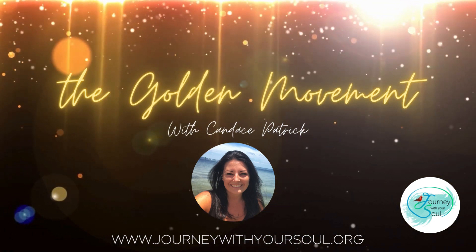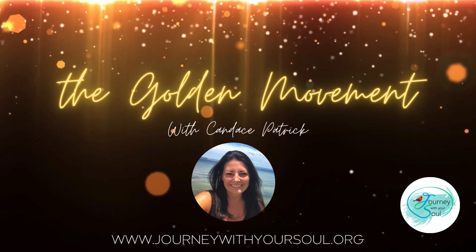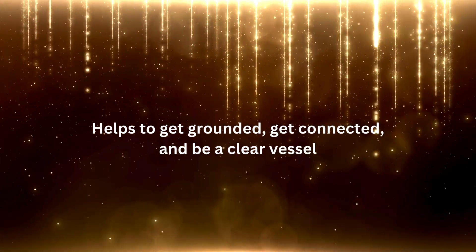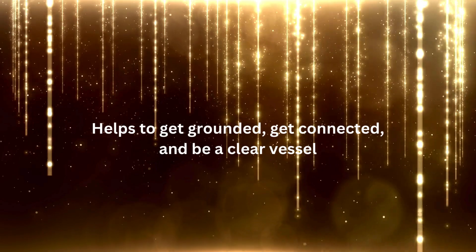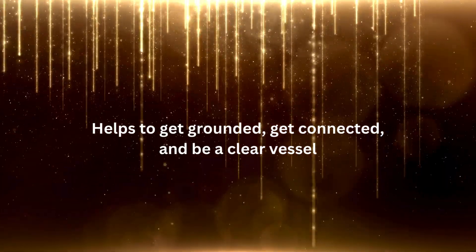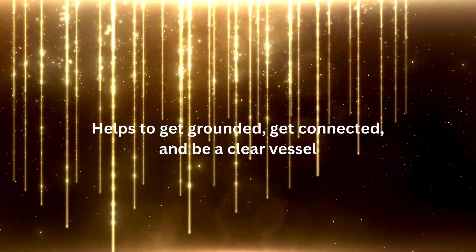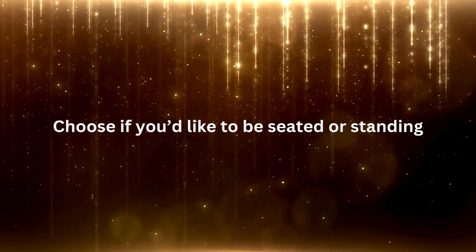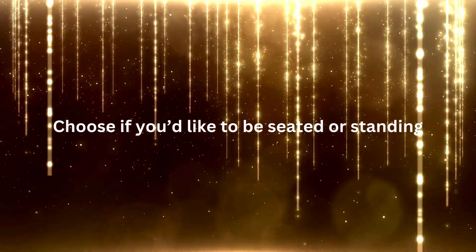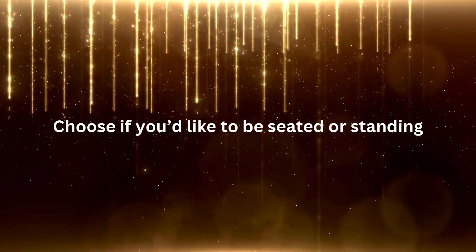Welcome to the Golden Movement. This simple but powerful practice can shift your energy in minutes. It's a practice you can use every single day to get yourself grounded and connected into source, so that you can operate as the clearest version of yourself throughout the day. You can adjust this practice for what feels best for you, but I'm going to teach how I use it and what has worked best for me and my clients. So get yourself ready and let's dive on in.